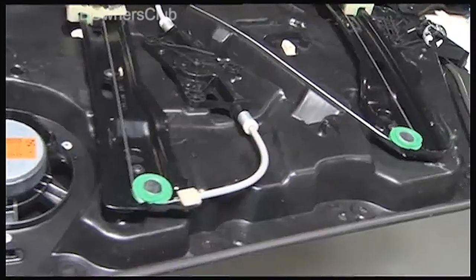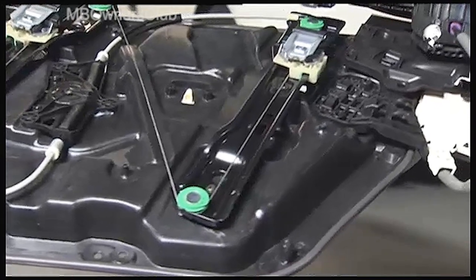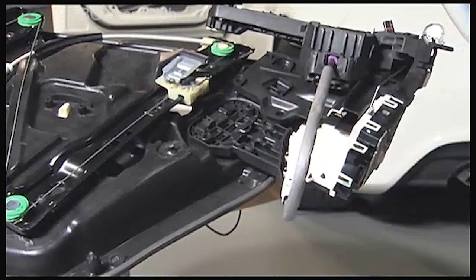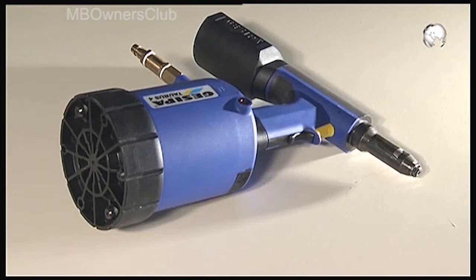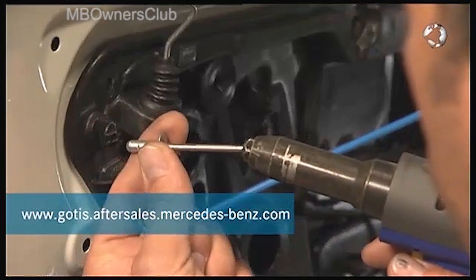This is the door module with the cable for the electric windows and the locking system. Re-fit in the reverse order. But now we will take a look at the riveting tool — you use this to punch the rivets back into the holes.